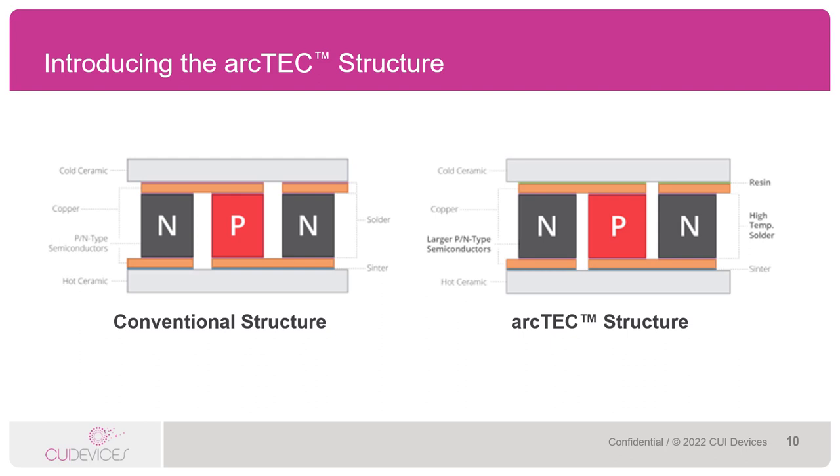Thermal fatigue or stress can cause reduced performance over time in a Peltier module. The typical structure of a Peltier module includes two ceramic plates, then a layer of solder, a layer of copper, another layer of solder, and then the semiconductor pellets. Also on the hot side, you have a sinter layer. Our innovative ArcTech structure is a thermally conductive resin layer on the cold side between the copper and the ceramic. This absorbs some of the expansion and contraction caused by large temperature fluctuations, thus reducing the amount of thermal stress on the internal components.